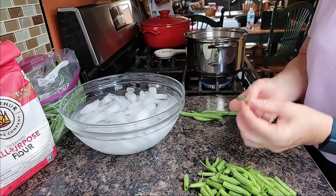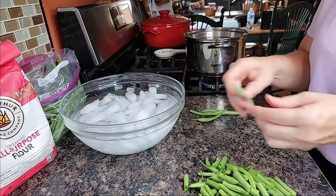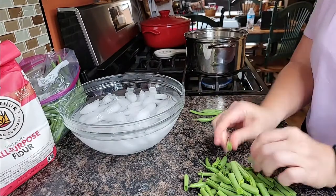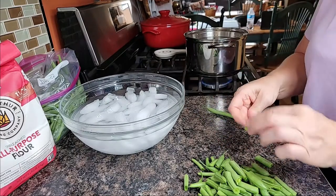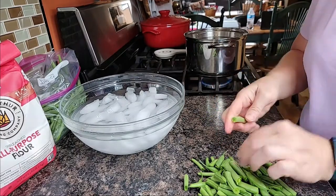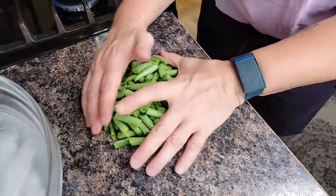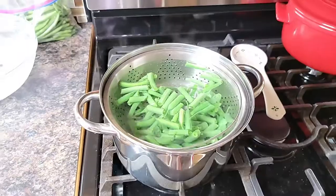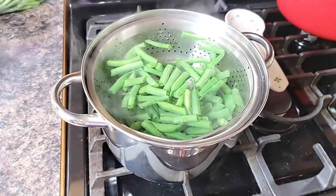The stem ends are already gone because when my son and I picked those, we left the stem end just on the plant. Then we brushed off any blossoms that happened to be on the end, so I didn't have to do any cutting. My water is boiling, so I'm going to put these beans into the boiling water.